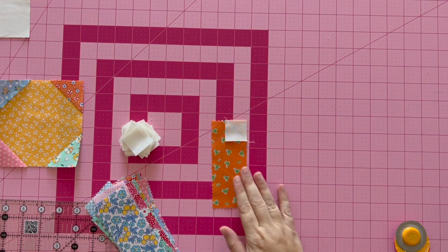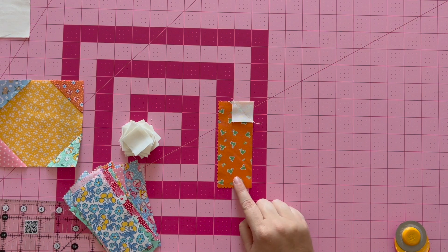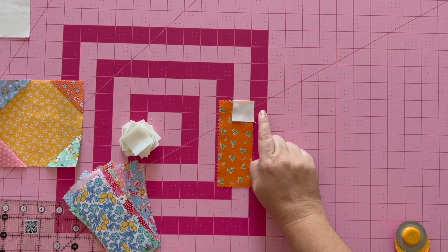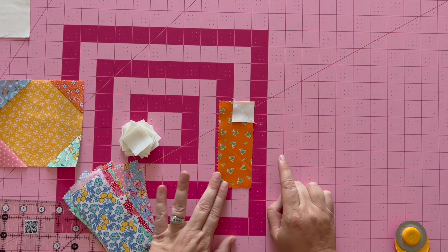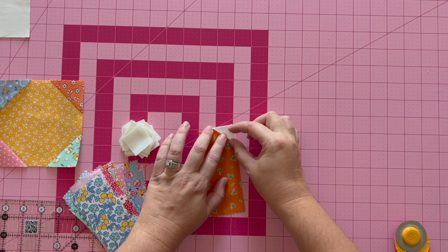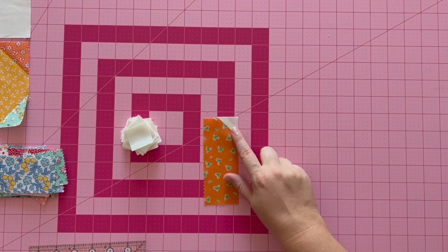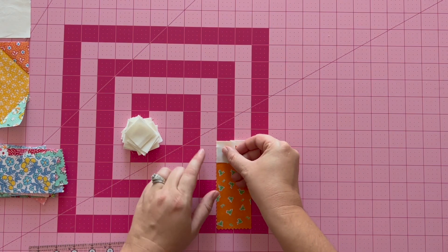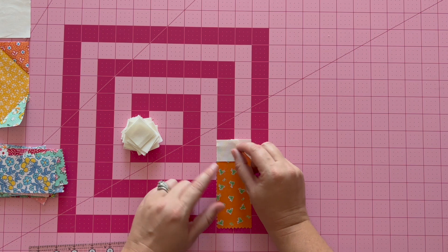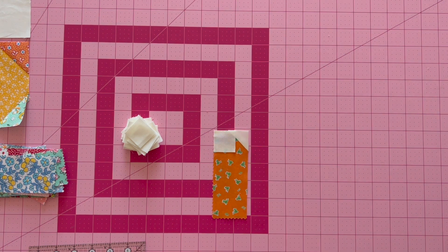I assembled the first fabric C square to fabric D rectangle. Now you're going to cut a quarter inch away from your sewn seam and press. Press this one out towards fabric C. Now, with right sides together, place a second fabric C on the top left of fabric D, then stitch on your diagonal line.